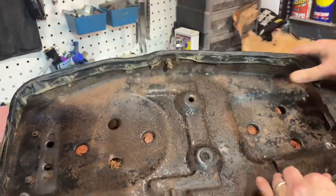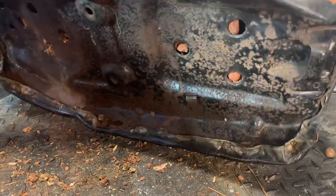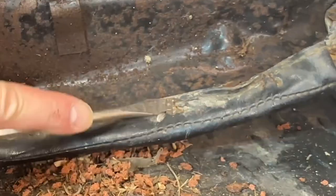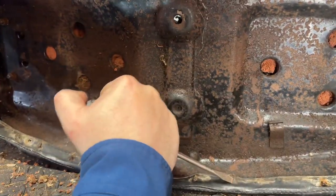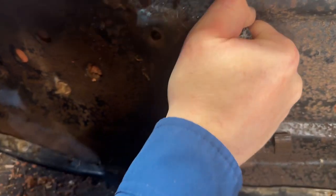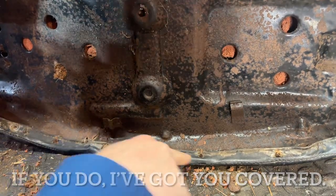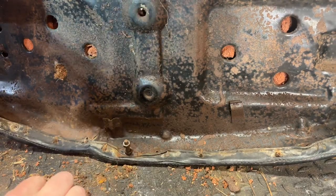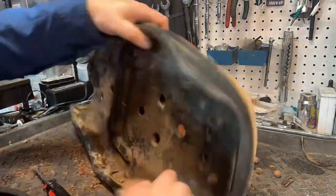Alright, let's flip this over. On these seats there are going to be little tabs underneath that we're going to need to bend out. So we just need to start bending some of these tabs — go all the way around. They're sharp little buggers, but you want to bend these out to about 90 degrees. A little flathead screwdriver is pretty much all you need for that — maybe a pair of pliers too. Go around and make sure you get every last one. Try not to break them off — you need these mounting points for when you put the cover back on.